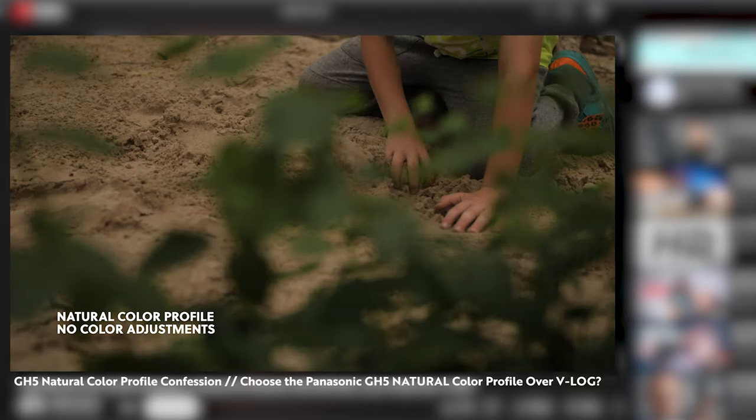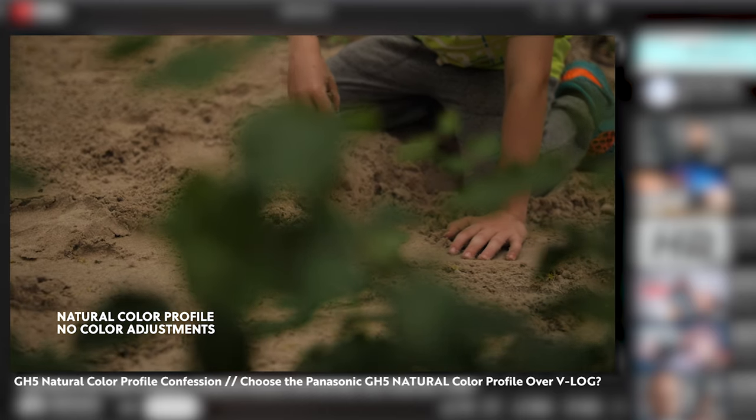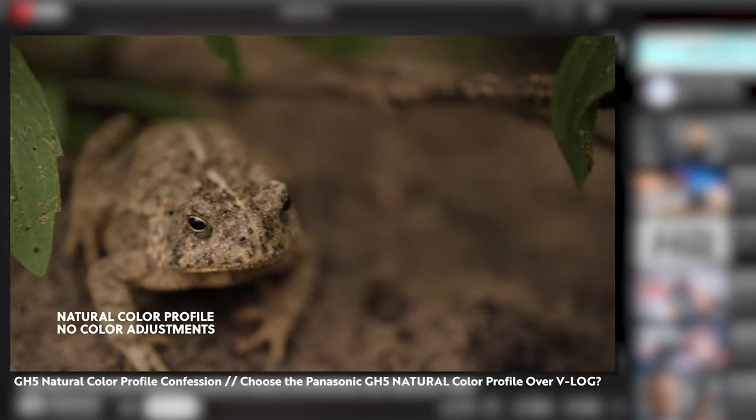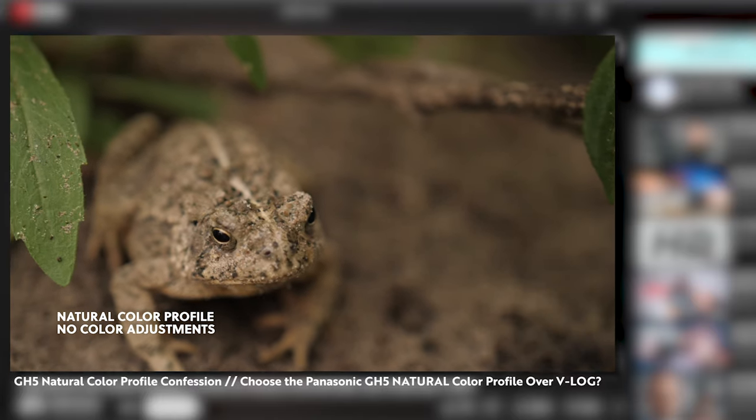On the GH6 and S5 II, V-Log has been so easy to work with and I've absolutely been loving the image and look I've been getting. But let me emphasize this: everything I said in that natural color profile video about the GH5 still holds true — I wouldn't change anything about it. It's just that with these new cameras, the GH6 and S5 II, and the new processing in them, I've been loving V-Log and using it almost exclusively on these two cameras.